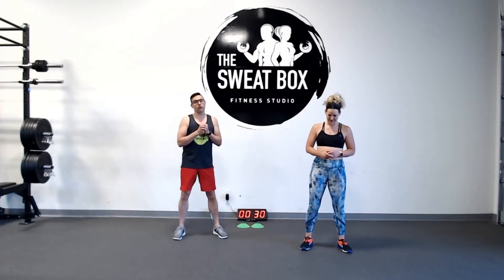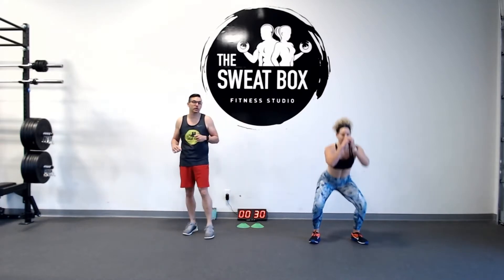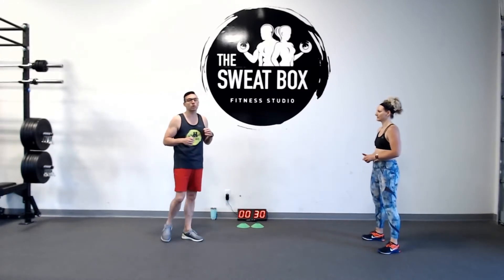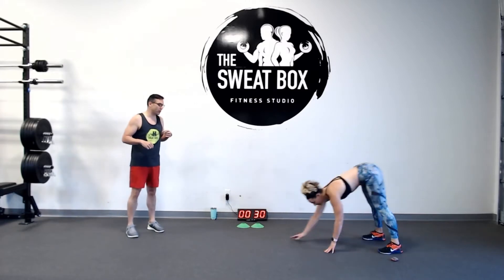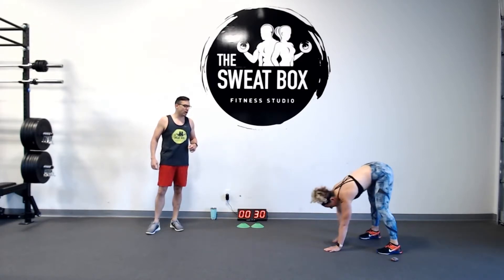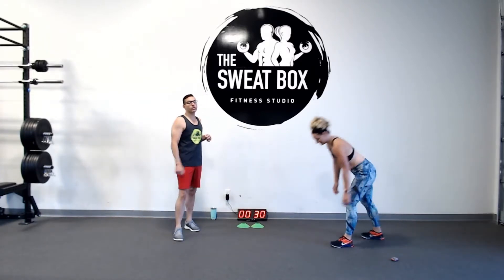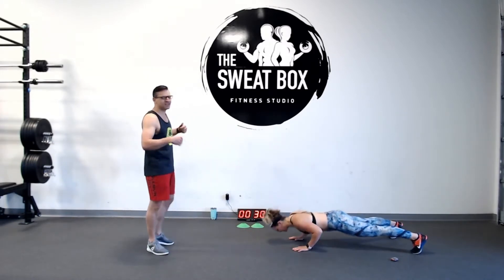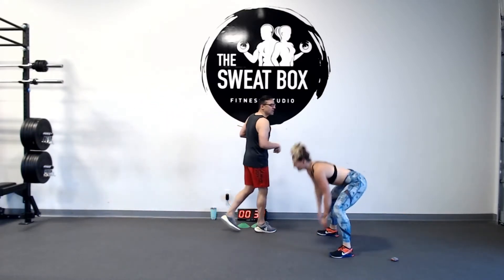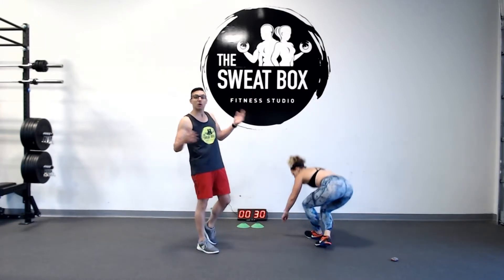We've got 30-second rounds. Round one, we're just going to do a single exercise — air squats for 30 seconds, then a 30-second rest. Round two, we're introducing inchworm shoulder taps: hinge at the hips, inchworm walkout, nice tight core in plank, tap your shoulders, feet wide, walk back in — 30 seconds. Then air squats for 30 seconds, then rest.